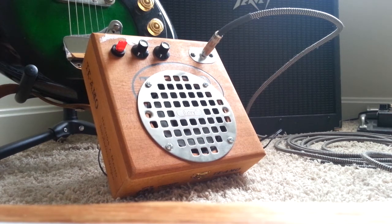It's a LM386 chip, and not a whole lot to it: a couple capacitors, one resistor, a couple pots, and a switch. I'm running this off of a 9-volt wall wart right now, and I'm playing my double cut here.